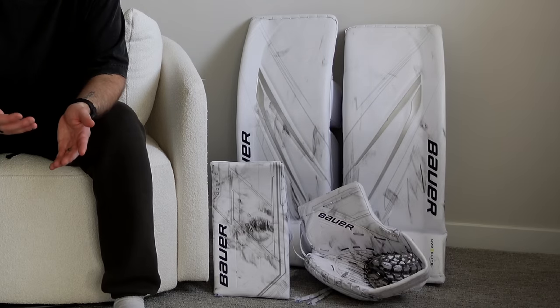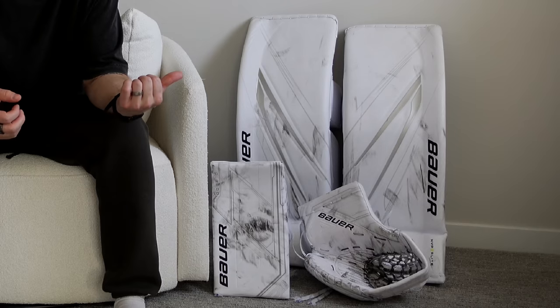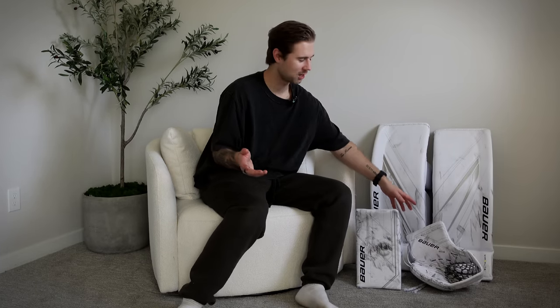As a free agent you don't get new gear, and it's been almost a year since I've gotten a fresh set. I just want to thank Bauer for helping me out and getting me some fresh gear — even though it's stock models of the mock gloves and Hyperlite 2 pads, it's still new gear and I needed it. Everything is in free agent colors, which I appreciate.